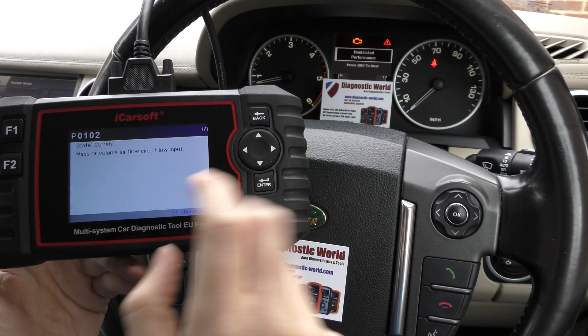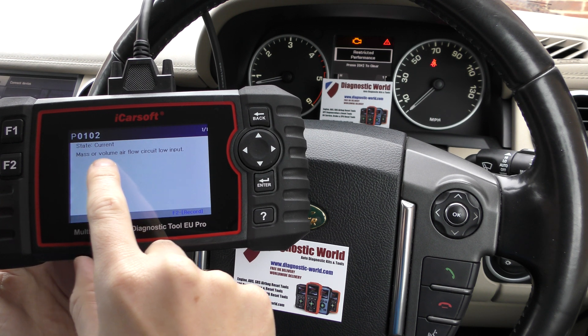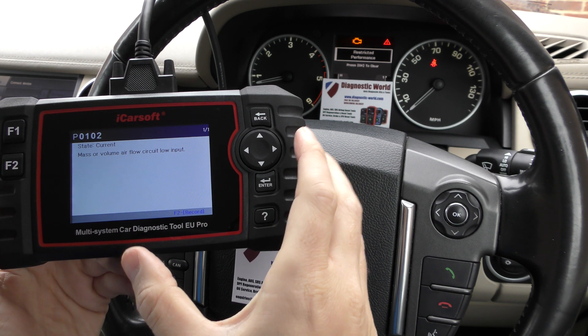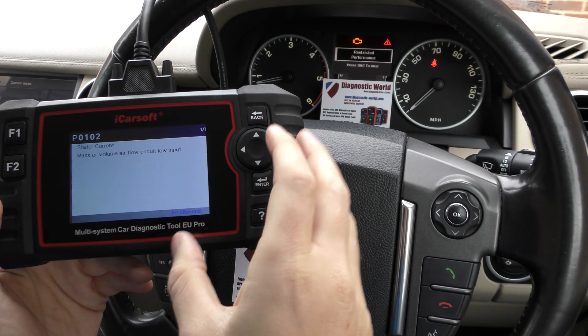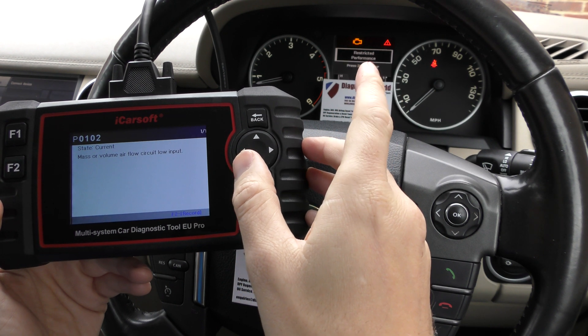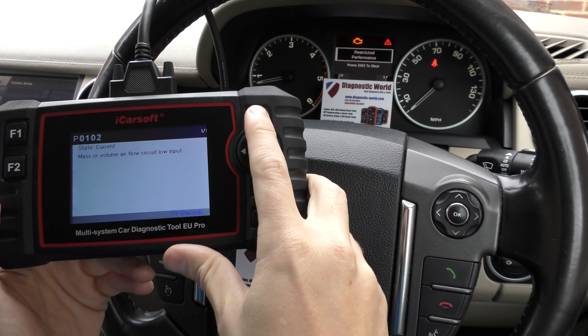Click on Read Fault Code and it's giving us P0102 — mass or volume airflow circuit low input. So we knew this car needed a new MAF sensor. We've put a new MAF sensor in, but that alone unfortunately will not clear the check engine light and restricted performance in this vehicle. So this is why you do need a diagnostic tool.